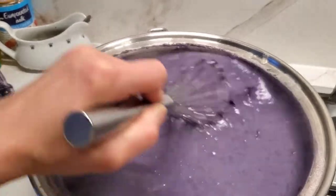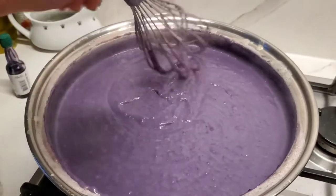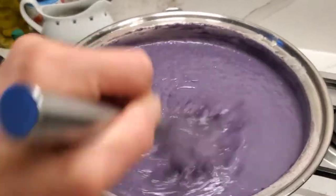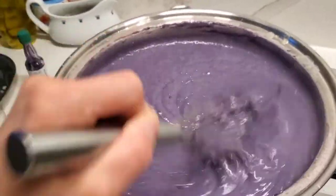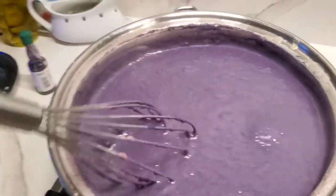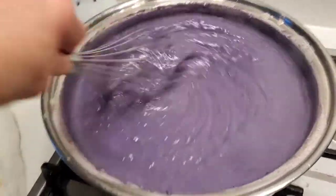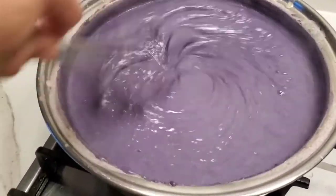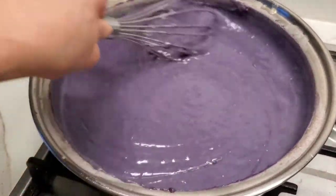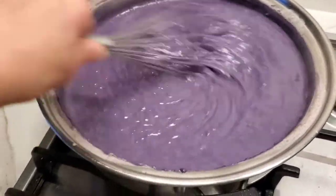Then you try to mix again, stirring continuously, until you get this perfect consistency. I like a very sticky result because when it's cold it gives a good result. So I keep on stirring it well until I really get the perfect consistency of this jam.